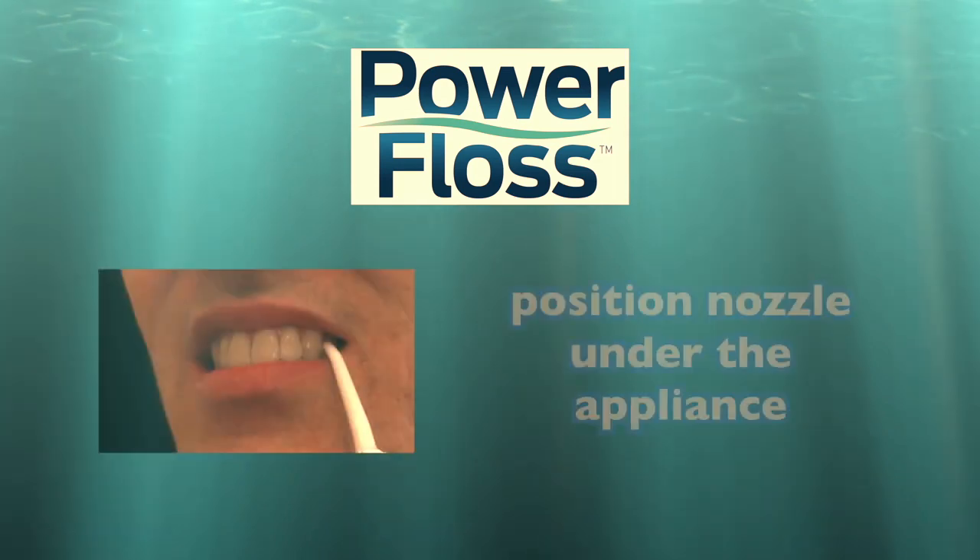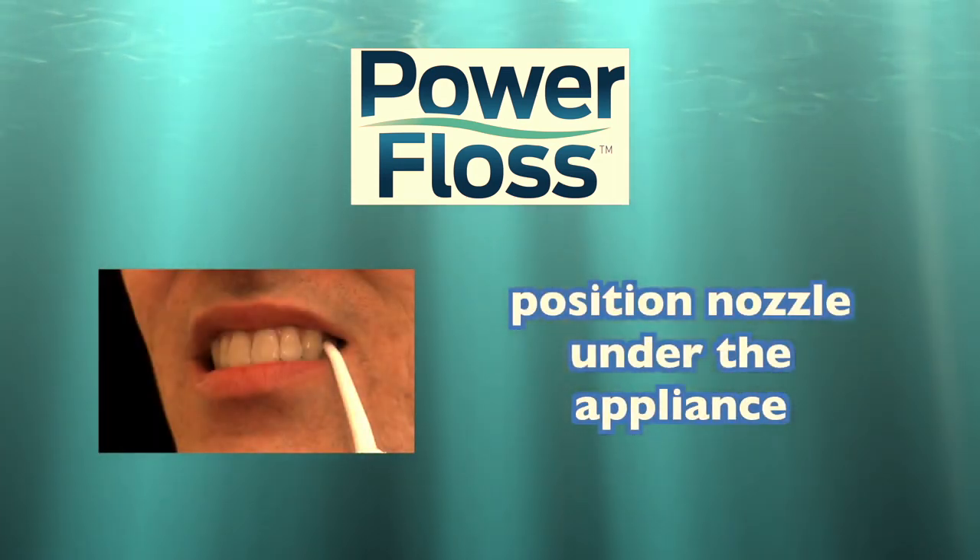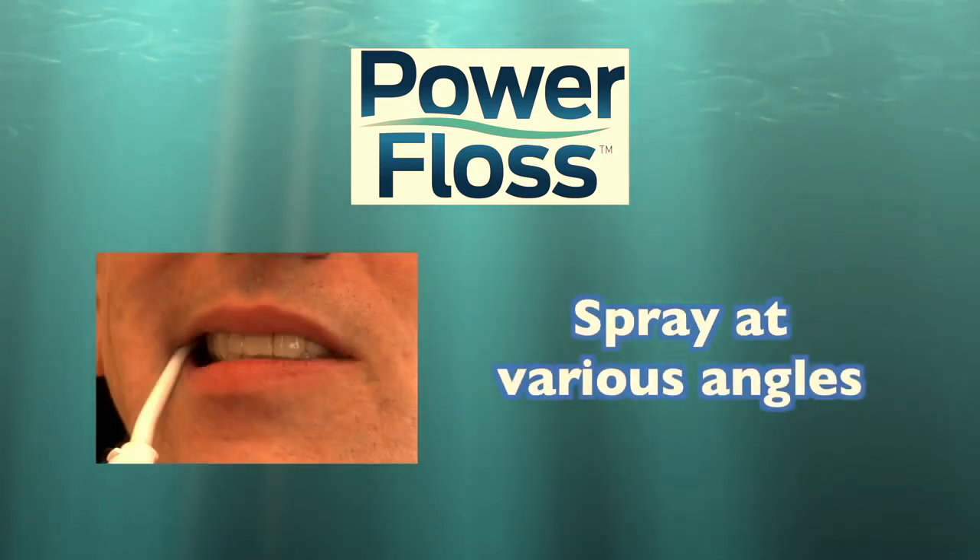For braces, bridges and other appliances, position the nozzle under the appliance and spray at various angles for best results.